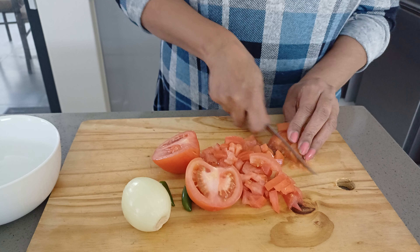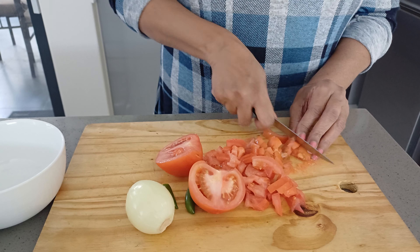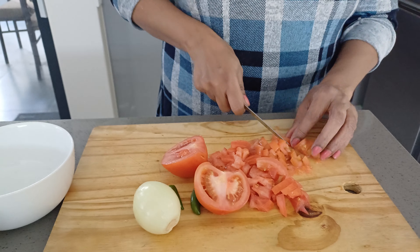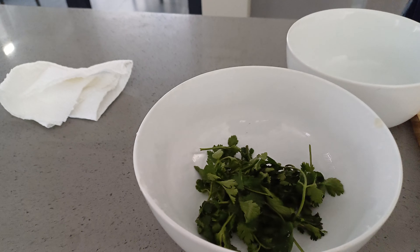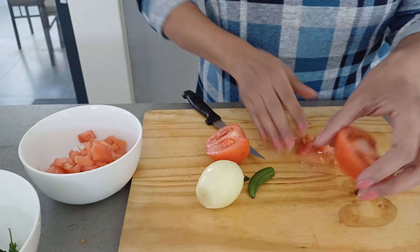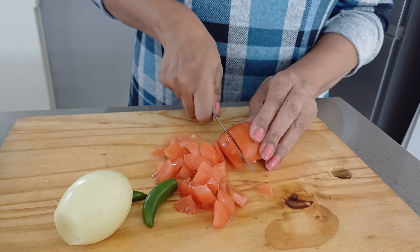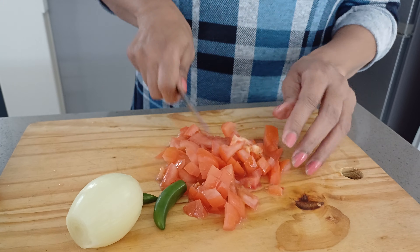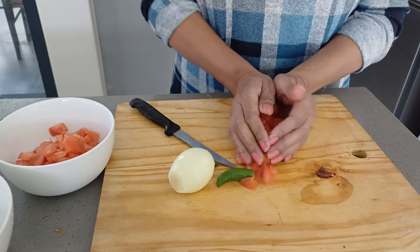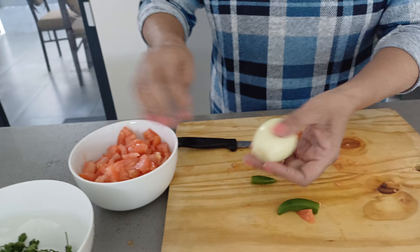As soon as I add that in, I'm going to give it a quick stir and drop in my tomatoes. I'm going to leave the tomatoes to cook until it forms a chutney. As soon as the chutney is done, I will add in the meat. I'm going to close the pot now and let the tomatoes cook — that should take about five minutes.